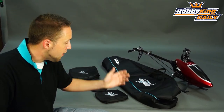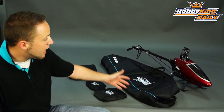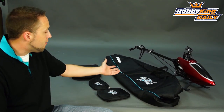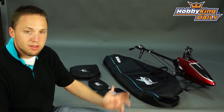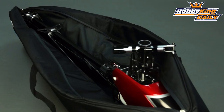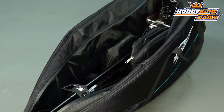Hey, Byron here from Hobby King. I have a great new helicopter product to show you guys today. This is a carrying bag for 550 class helis. As you can see here, we've got our HK 550 to show you a size comparison for the bag, and this will fit other 550 size helis as well, and most of your 30 size Nitro helis also. Very cool product.